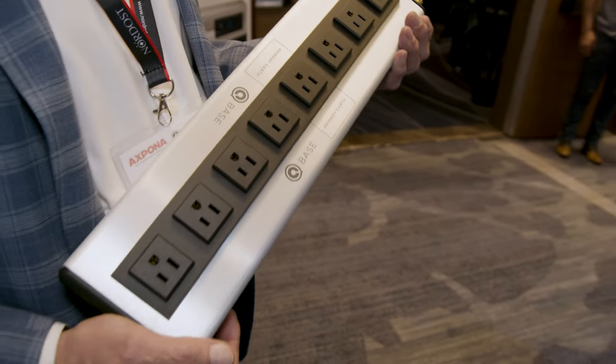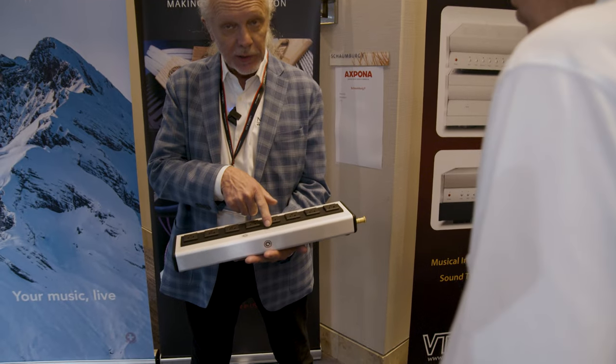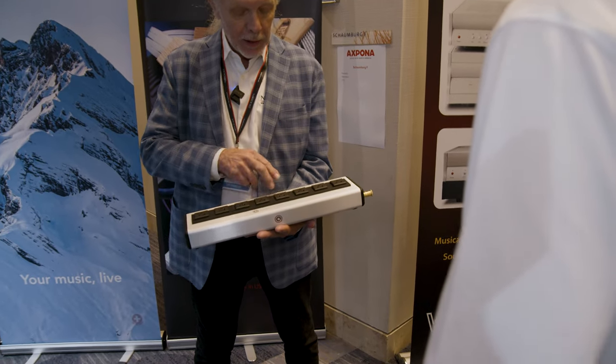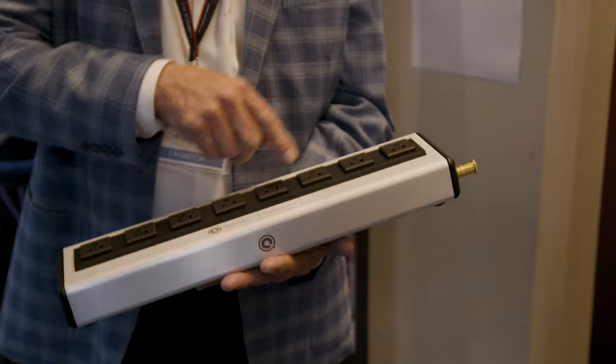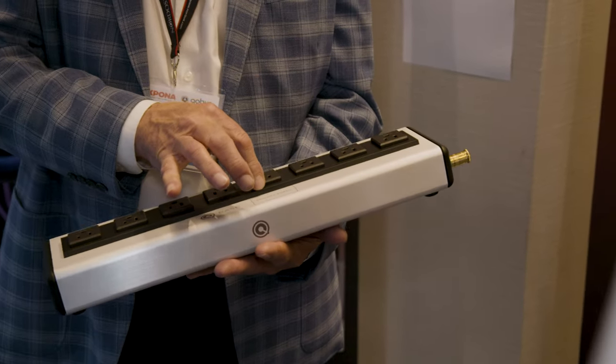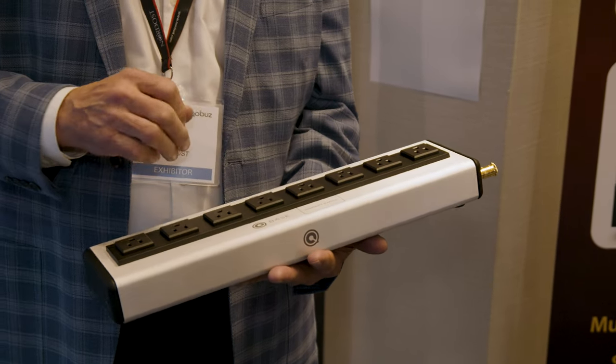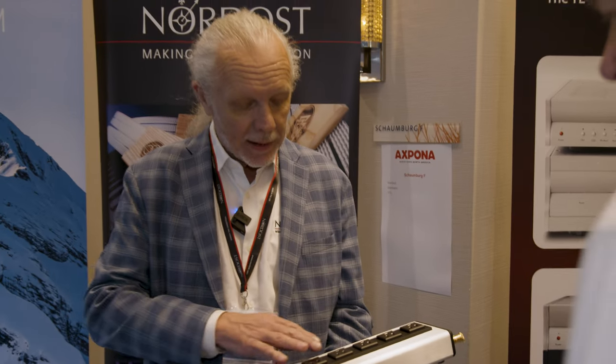One thing about it is we have a focused ground system here. You'll notice there's one outlet that's labeled 'Primary Earth' — that's very low impedance, grounded to the incoming IEC. The other outlets are raised a bit; their ground impedance is about half an ohm.